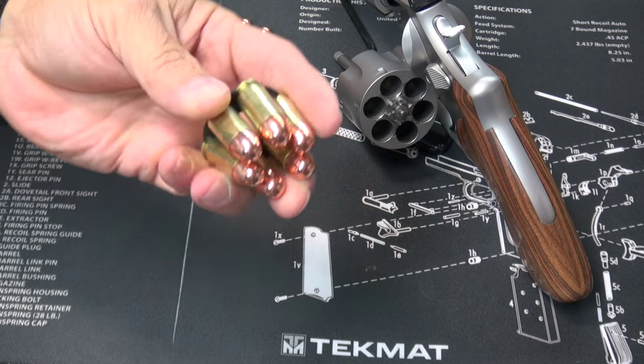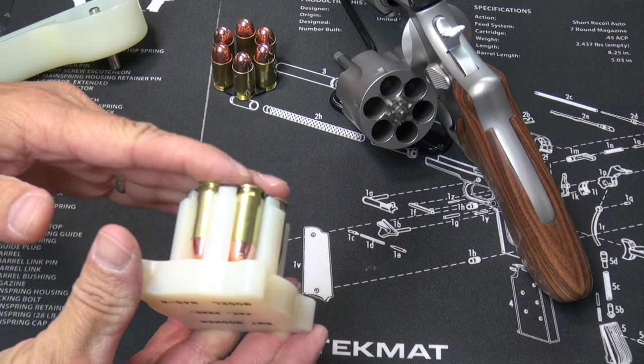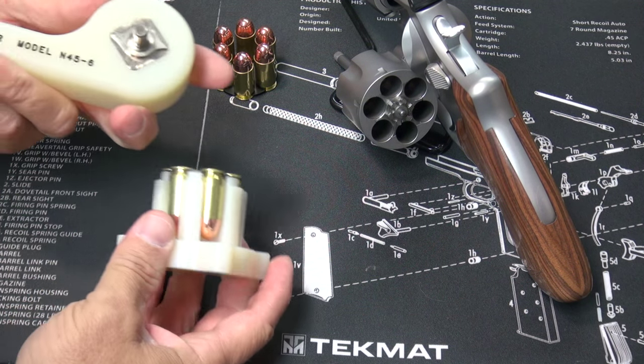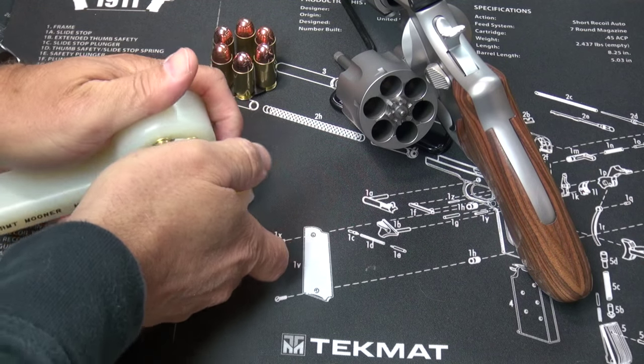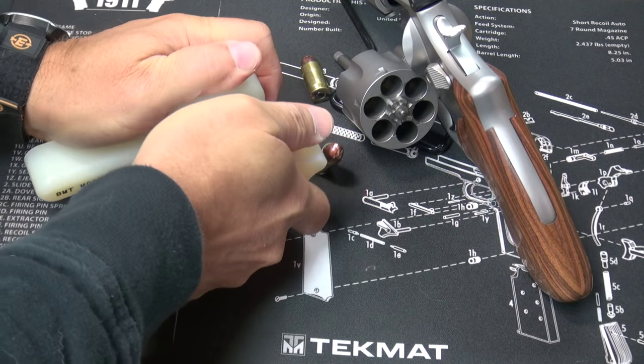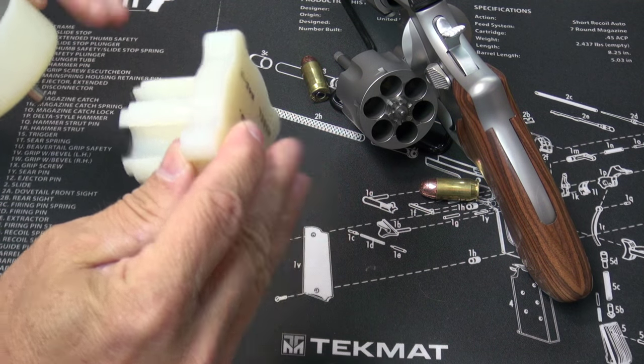So once you shoot it, you eject your moon clip with empty cases out of the gun. You simply put those empty cases back on the tool and use the spindle on the opposite side. That's a whole lot easier and a lot easier on your fingers.